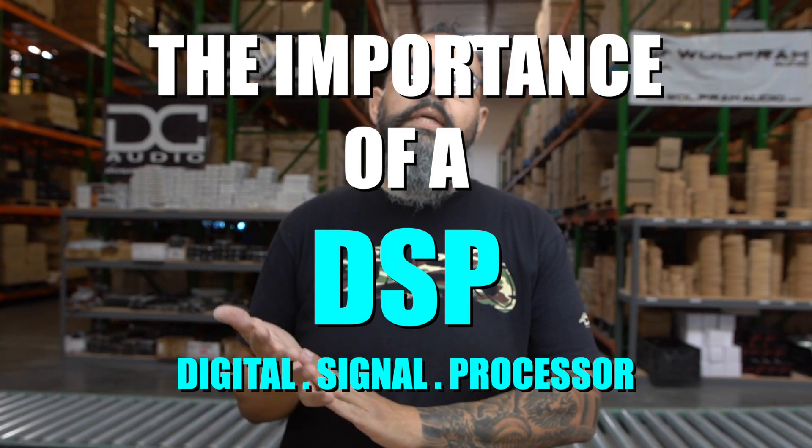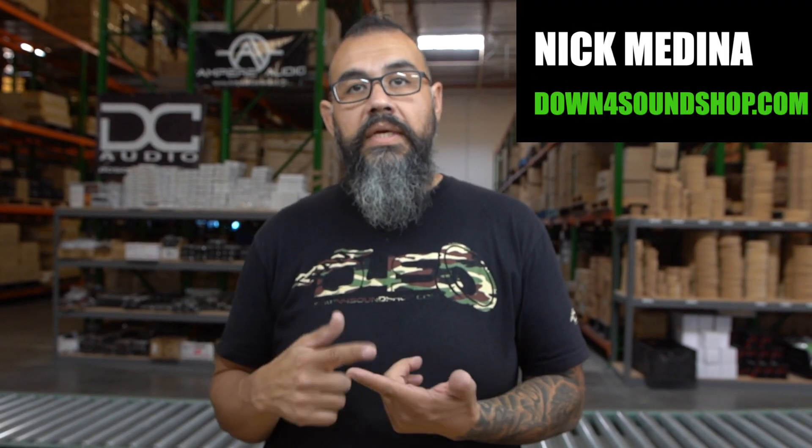A DSP — digital signal processor — gives you the cleanest and best audio out of your mids and highs, and you can also tap into your bass to clean it up. It provides true voltage output for signal processing on your RCA inputs. However, if your amplifier is very sensitive and wants to stay within a certain parameter, watch the input sensitivity, because the voltage can be too high and could blow your amplifier.